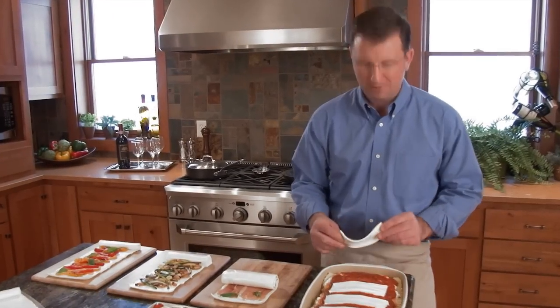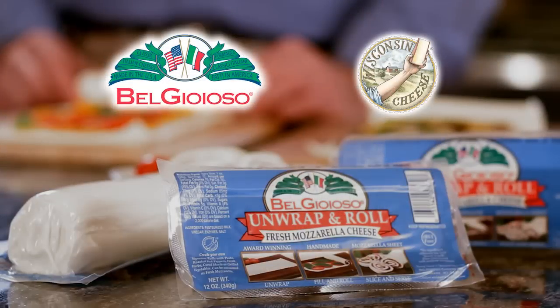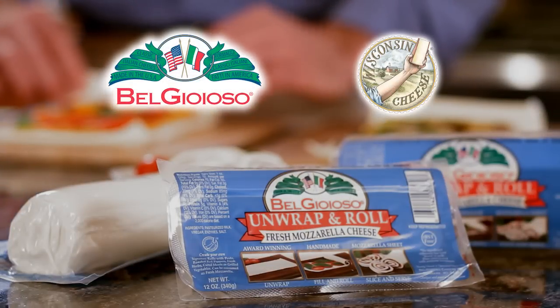But don't stop there — it's perfect for making lasagna and creating healthy snacks. Look for BelGioioso Unwrap and Roll in the deli section of your market. Buon appetito.